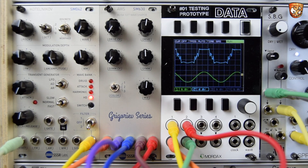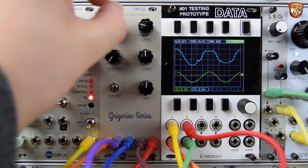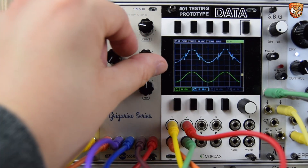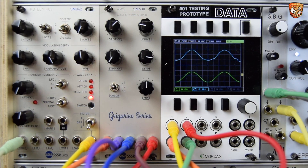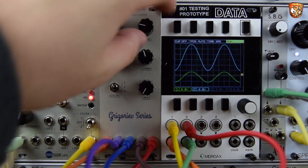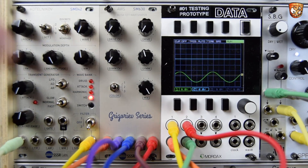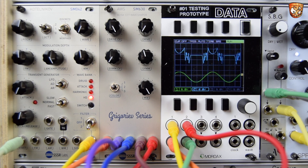Now I have some looping envelopes into the two CV inputs — the first for drive CV, so let's check that out. It's a great sounding wave shaper, and there's quite a massive range of tones in here. Now with that drive all the way down it does cut off — this is the internal gain of the VCA to the folding and distortion circuit. So we can use it like a VCA. I'm going to play around with my modulation shape.